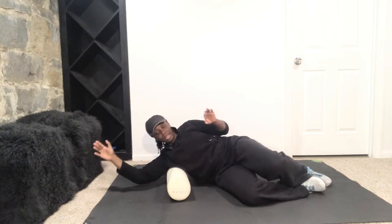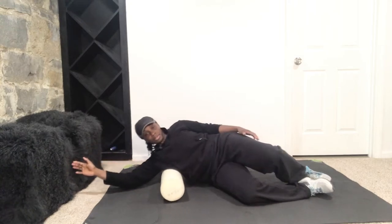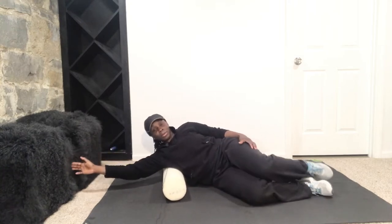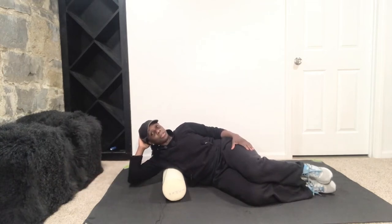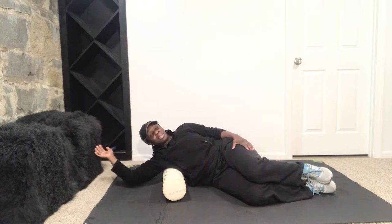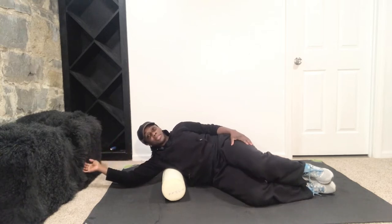We'll hold it for about 30 seconds. I have one here — I'm just going to hold here. Your hand can rest down or up, whatever is comfortable for you. You're just going to hold on to that spot for about 30 seconds. Just relax into it. If you want to get deeper into it, you can lift those hips up.